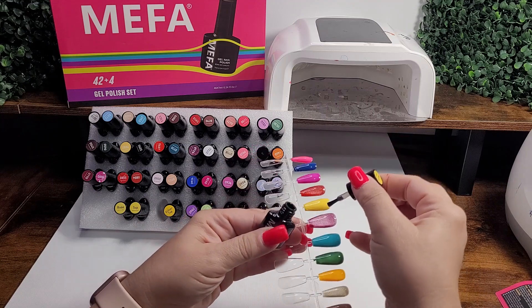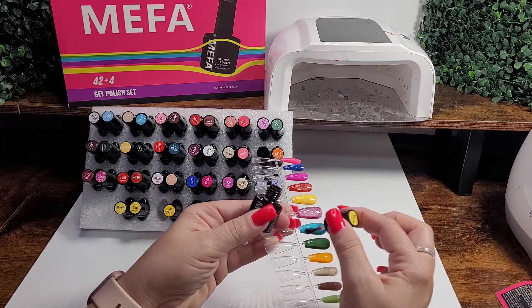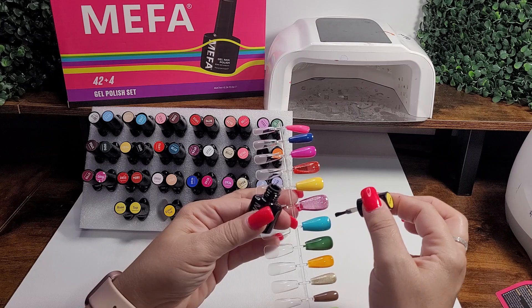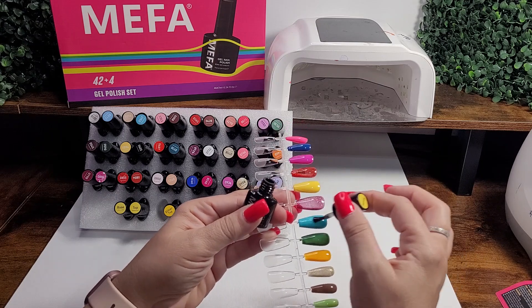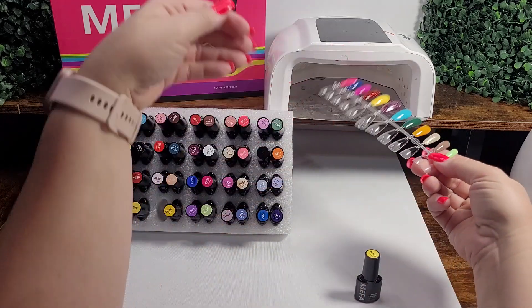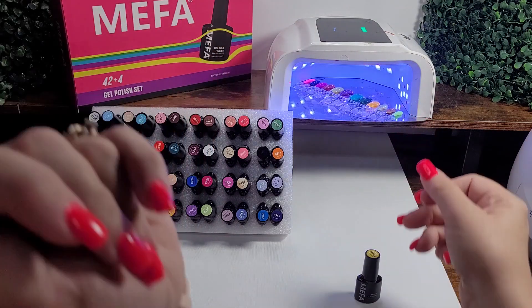Super easy here — we'll do it with this one. We're going to just brush that on, get a really good even coat. Just like that. We're going to stick it over in our UV lamp here and let that dry.